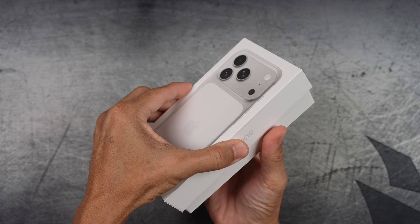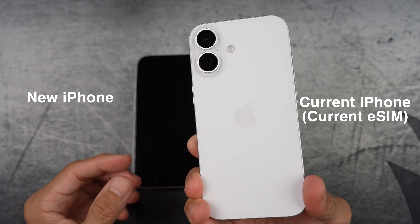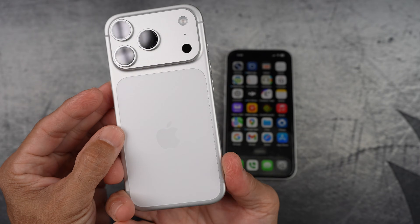In this video, I want to share what it's like to transfer your current eSIM to your new iPhone — what the process looks like and what you can expect along the way.